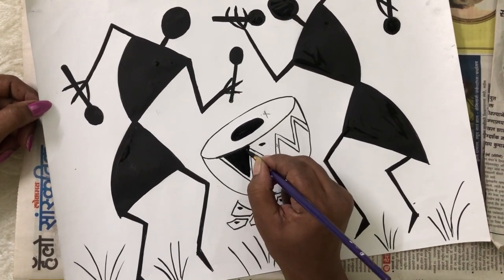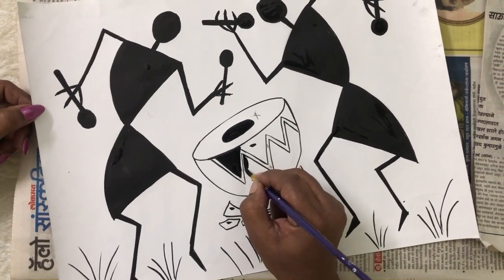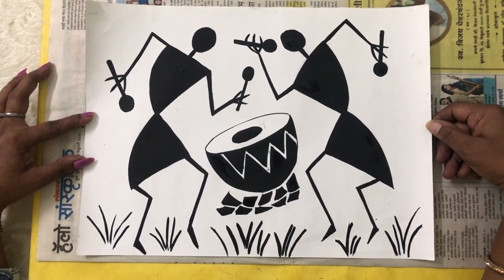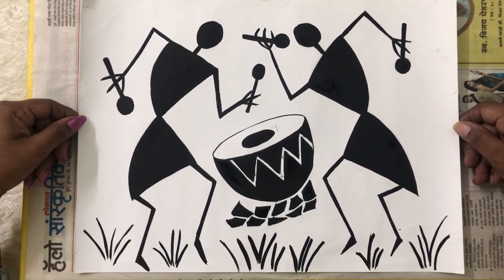In this way, you are going to leave the cross markings and color here. Children, after completely coloring it, your Warli picture will look like this. This is the style of Warli art to draw the picture.